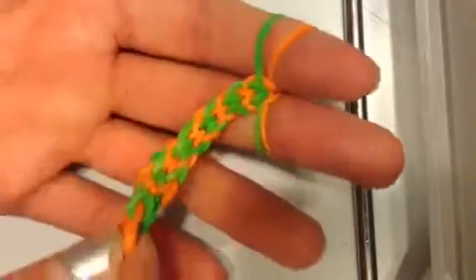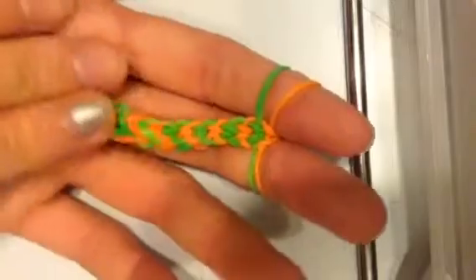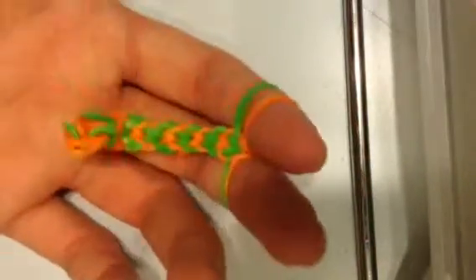Remember to keep on pulling on it as you go, otherwise they will kind of be like this. So you just got to keep on pulling at it as you go. This obviously isn't as long as a bracelet, but I'm just going to go ahead and show you how to end it so I don't have to make a super long one right now at 11 o'clock at night.